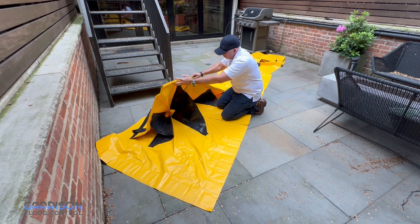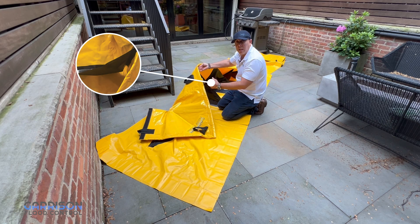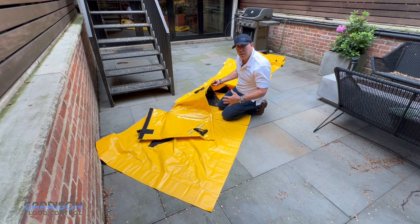Here we have the corner piece — you can see how the sections rise. There's the space between the chambers that allows water to flow through. Here is our floating strip of foam, and here's our ballast that begins the process of connecting this to the ground until the water starts to rise.